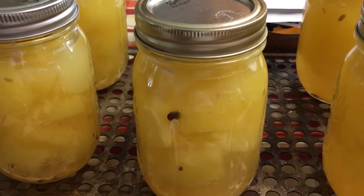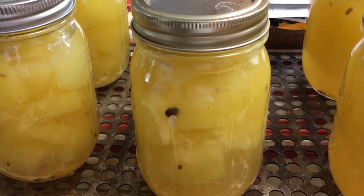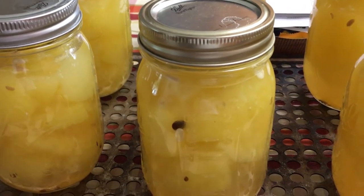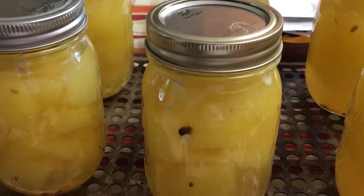Here is the finished product — our canned pickled watermelon. We're excited to try them out and we'll let you know how they are. Take care. If you like our channel, please subscribe.